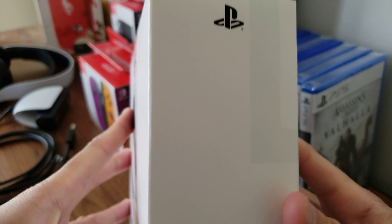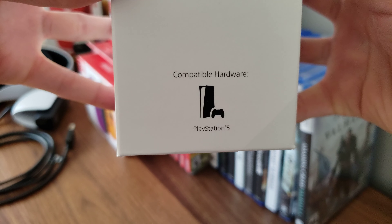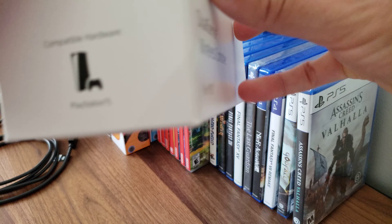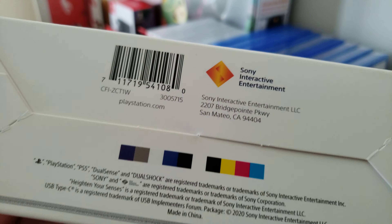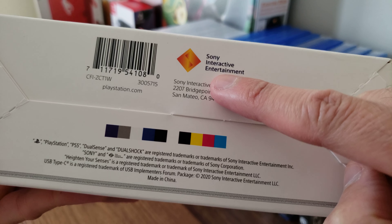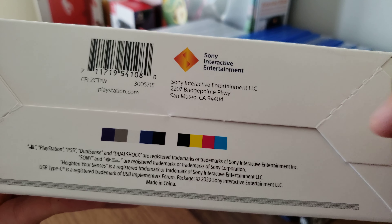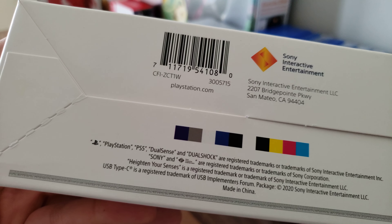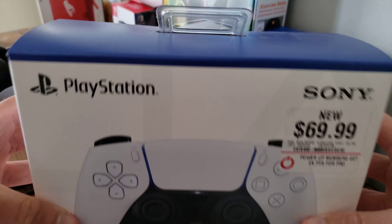Here's the other side — another PlayStation logo. Compatible hardware: PlayStation 5, with a cool little PlayStation 5 logo. Here's the bottom — I love this old-school PlayStation logo. Sony Interactive Entertainment. And here's the top.